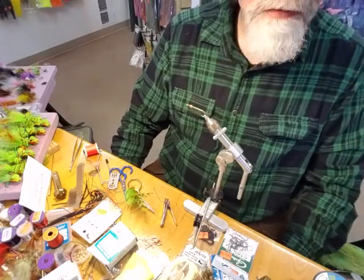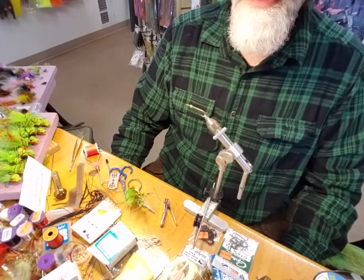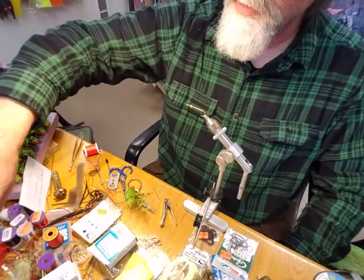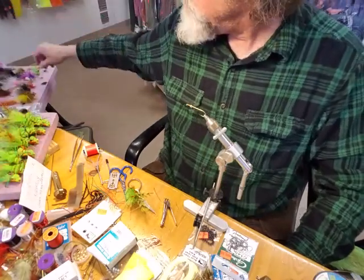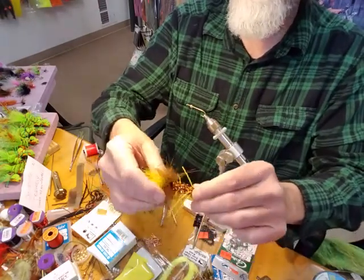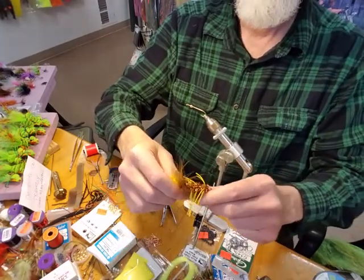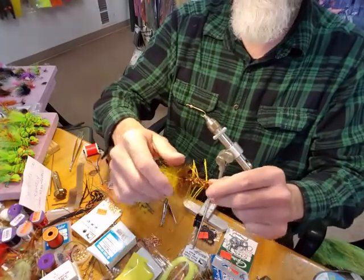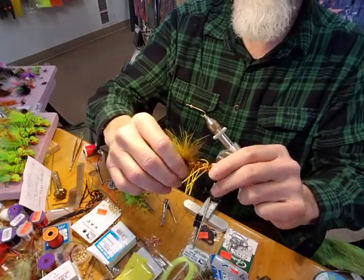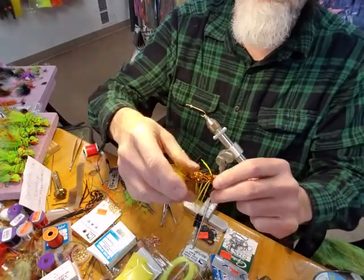Hey everyone, John Fennell here again from Great Lakes Fly Shop. We're going over the tying of the Dekile. We brought up a little bit of it on the last video, so please watch the previous video for the history of it.